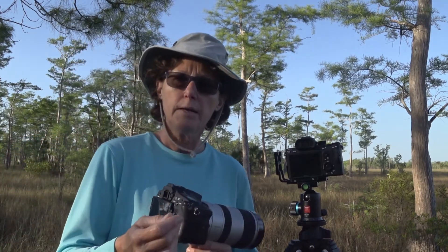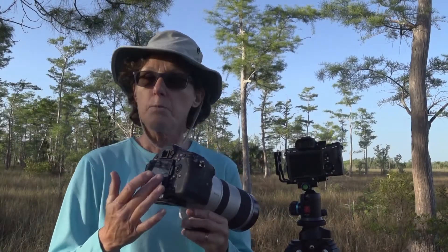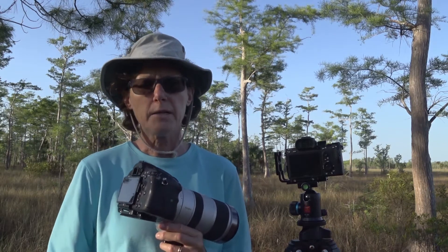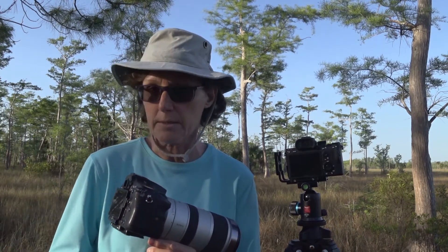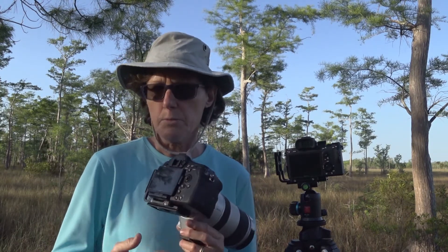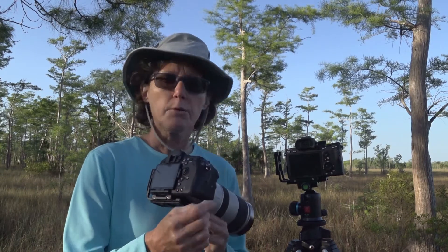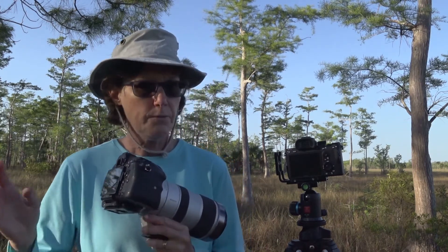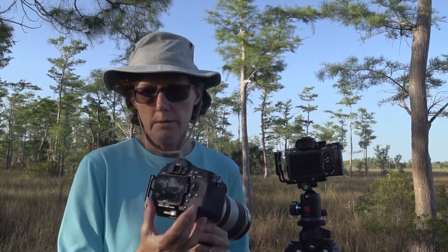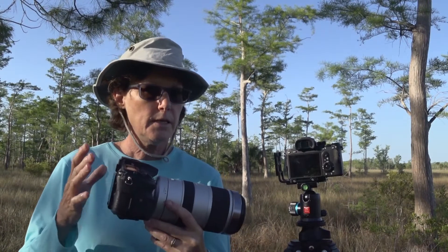Full-frame or 35 millimeter sensors tend to be higher quality than what are called cropped sensors. A cropped sensor — which is what is inside this DSLR camera — is smaller than 35 millimeters by a factor of about 1.5 to 1.6, depending on the camera. If you have a Sony, Nikon, or Pentax the crop factor is 1.5; Canon it's 1.6. If you take 35 millimeters and divide it by 1.5, you get about 23 to 24 millimeters — that's the width of a crop sensor.